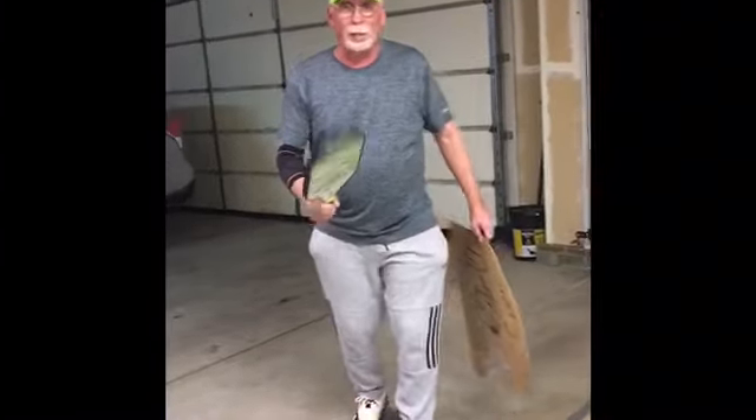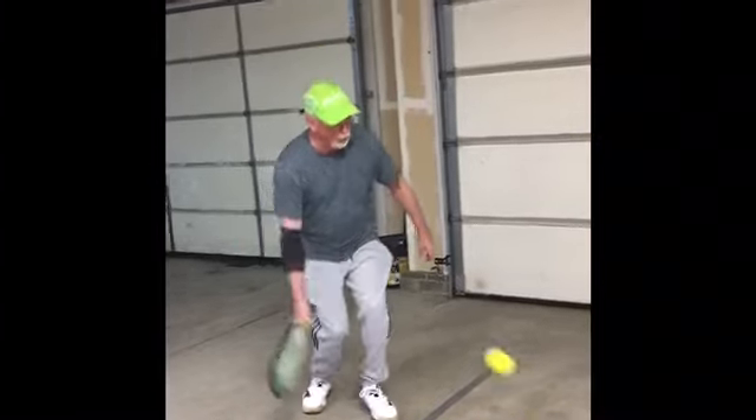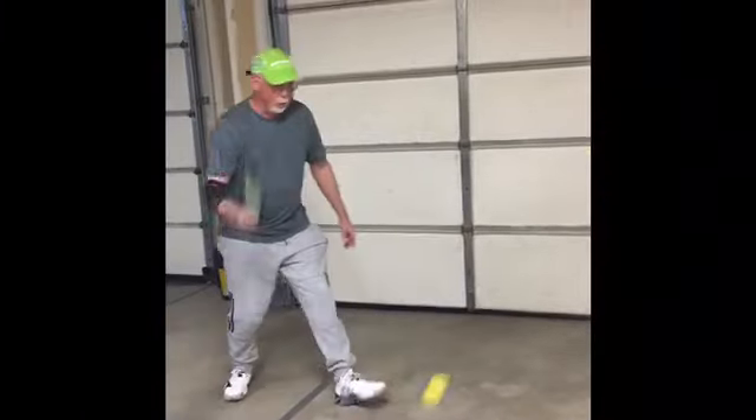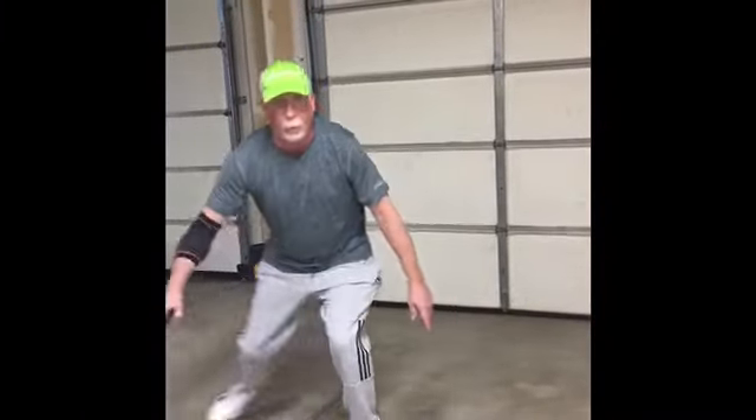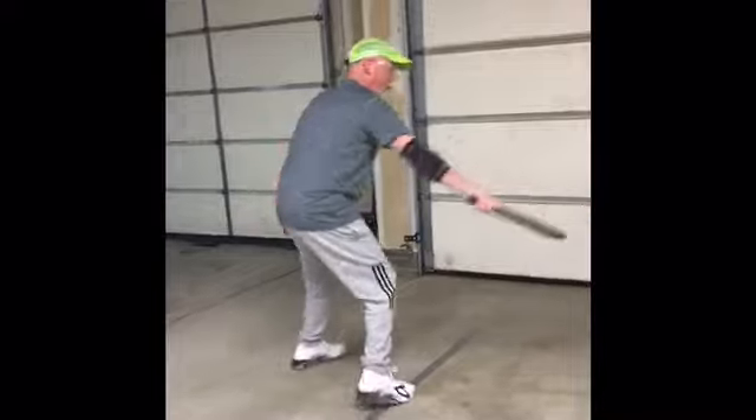So now we're going to practice. Folks, let's practice our dinking — dinking over the line. What we're practicing is bending our knees. If the ball does bounce into the kitchen, you can step forward and take it. Keep the ball low over the net. Keep your back in. Work up both directions.